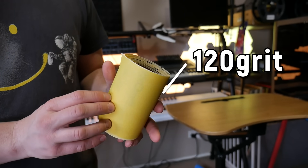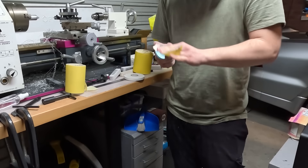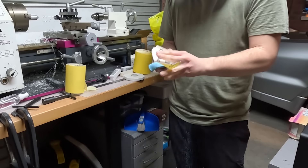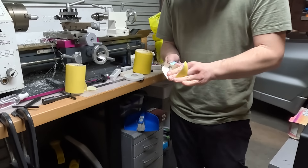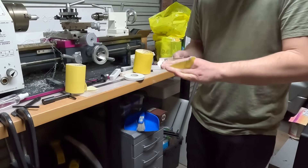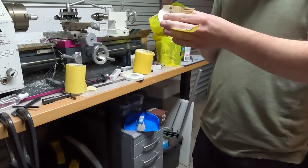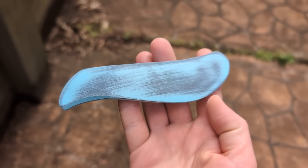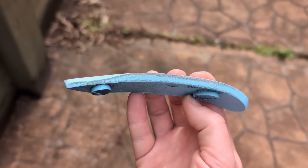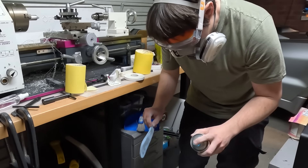After the spray putty is fully hardened, come back in with 120 grit sandpaper and sand it almost completely away. We're trying to smooth the surface, not make it thicker — the spray putty gets into the nooks and crannies between layer lines and you sand back anything above that, leaving only what's in the gaps. As you go, if you see areas that are still a bit rough, just give them a second hit and go again until you're happy with the result.